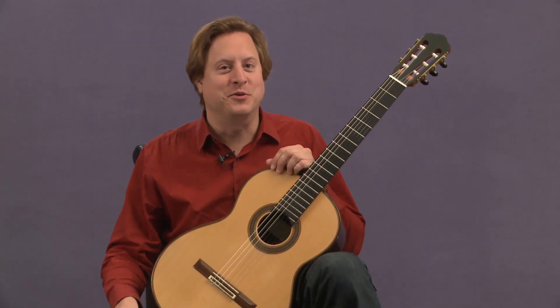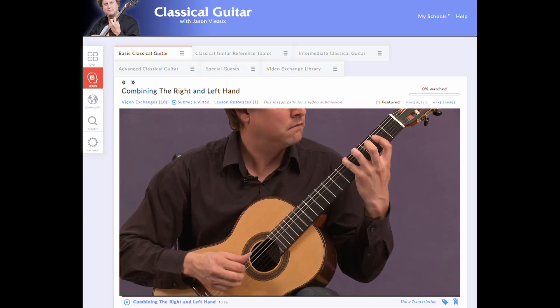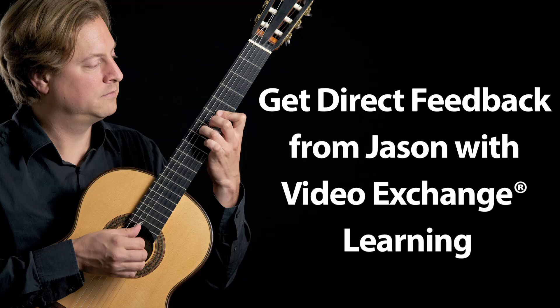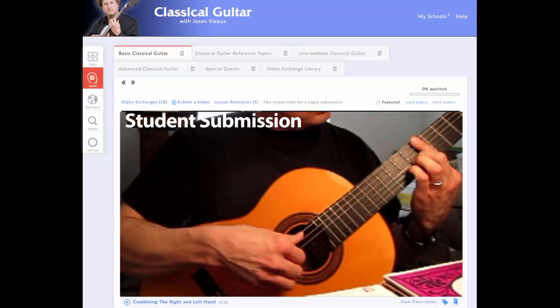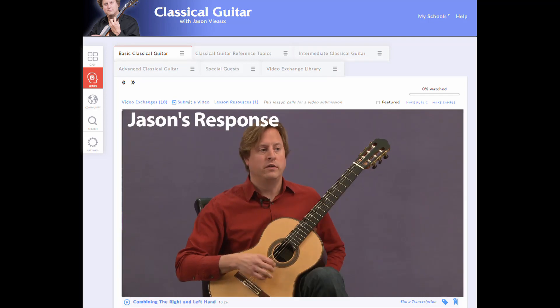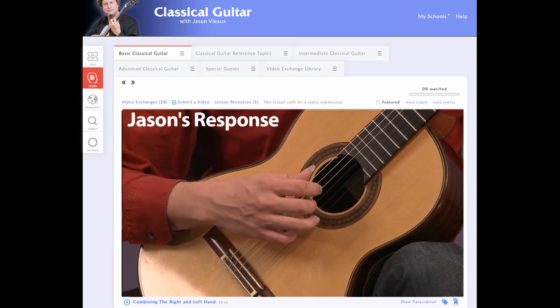Welcome to my new classical guitar school. In the video exchange, the student submits a video — it could be of a piece of music or a study — and then they perform it. I watch the video, and then I respond with a video of my own back to that student.